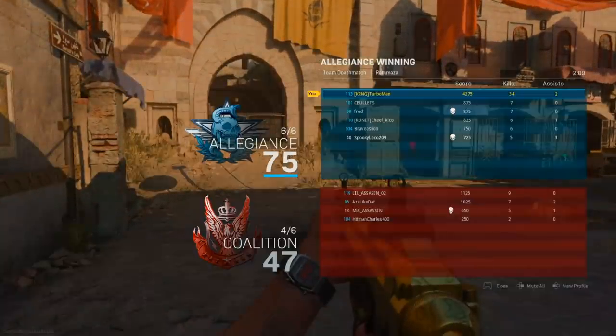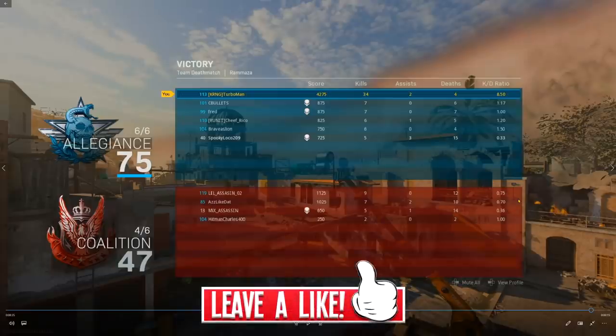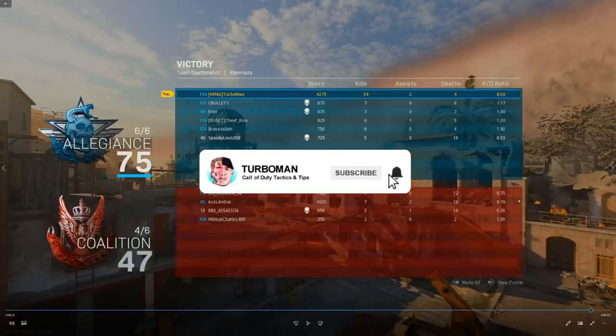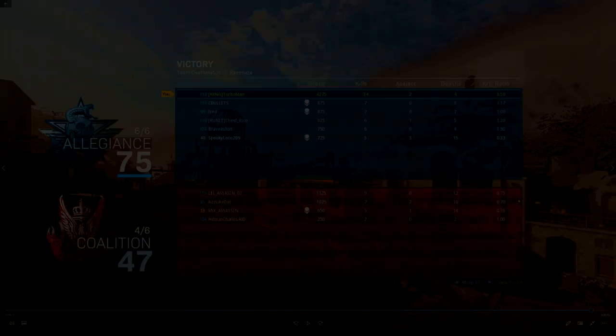I got the final kill there and that is the end of the match. I got 34 kills. If you guys enjoyed this video, make sure to leave a like — it shows me this is the kind of content you want to continue to see. Subscribe if you're new around here. I would love for you to join me on my journey to 100,000 subscribers in Turbo Nation. I really appreciate all the love and support. I'll see you guys in the next video. Peace.